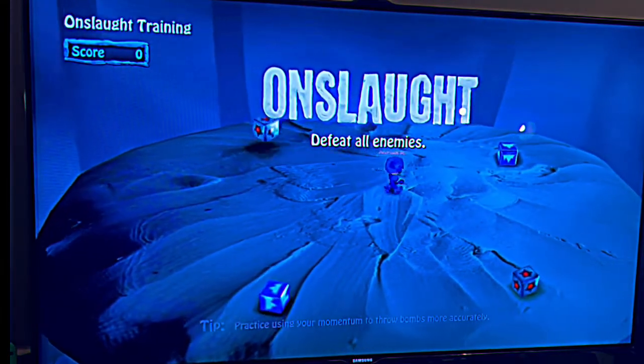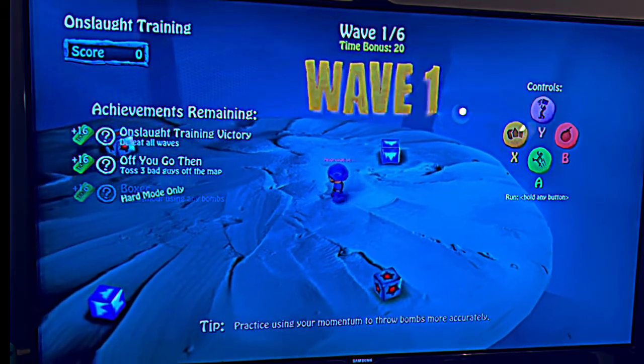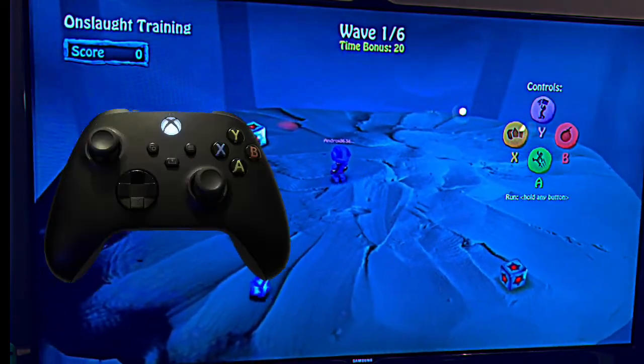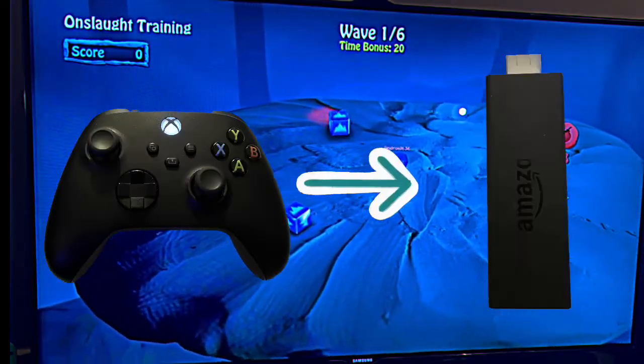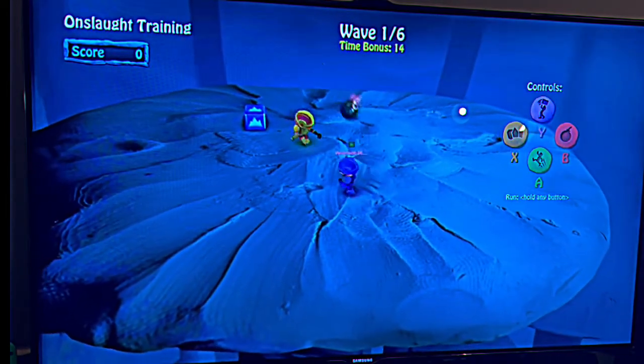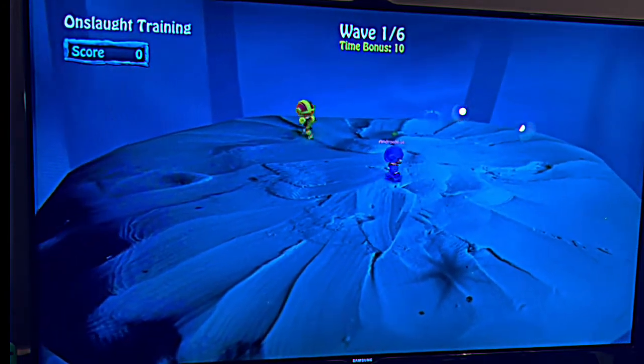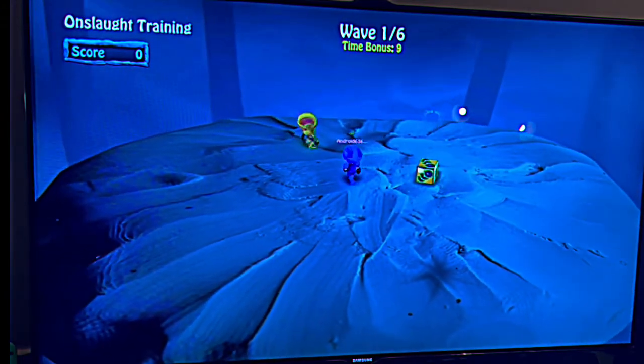Hey guys, I'm going to show you how you can connect your Xbox controller with your Fire Stick. With the Xbox controller you can play games on your Fire Stick — right now I'm playing Bomb Squad and I'm using my Xbox controller to play the game.